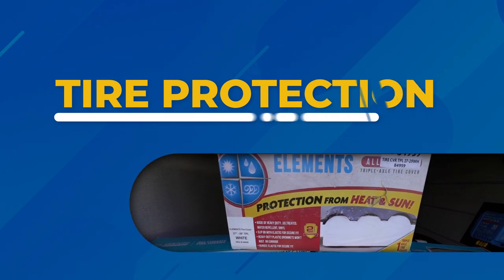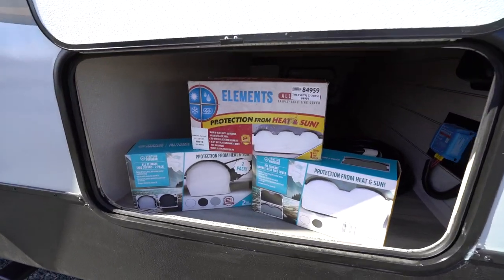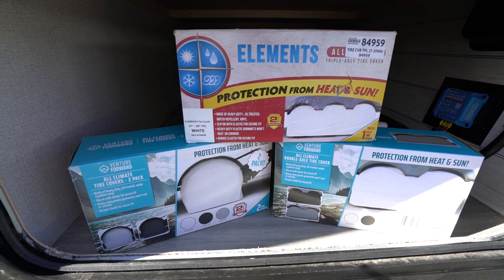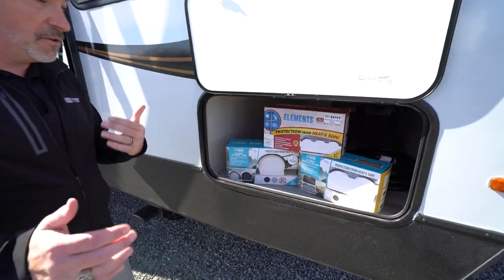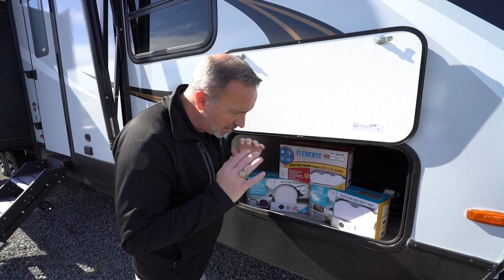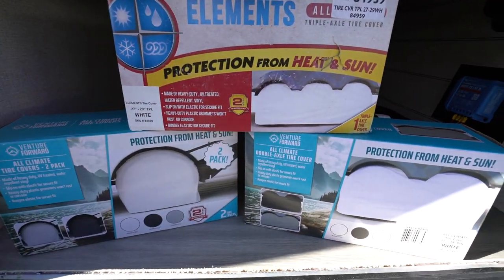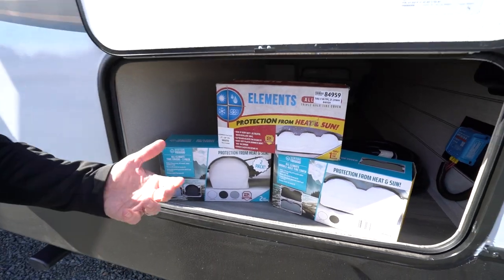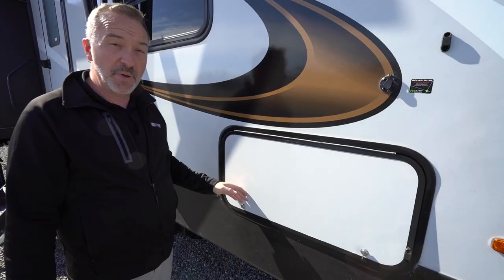Now that the tires are level, let's talk about protecting them. Weather and sun are the two worst things for tires when they're sitting outside. Make sure you pick up some tire covers — they're made of heavy-duty UV-treated, water-repellent vinyl with heavy-duty plastic grommets that won't rust or corrode, and they come with bungees for a secure fit. That UV treatment and water repellency will prevent the tires from dry rotting. Whether you need single, double, or triple axle covers, Camping World and Gander have tons of options and colors.